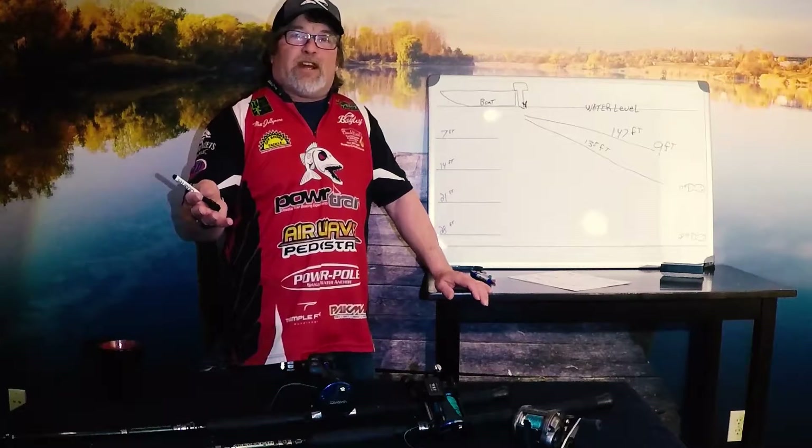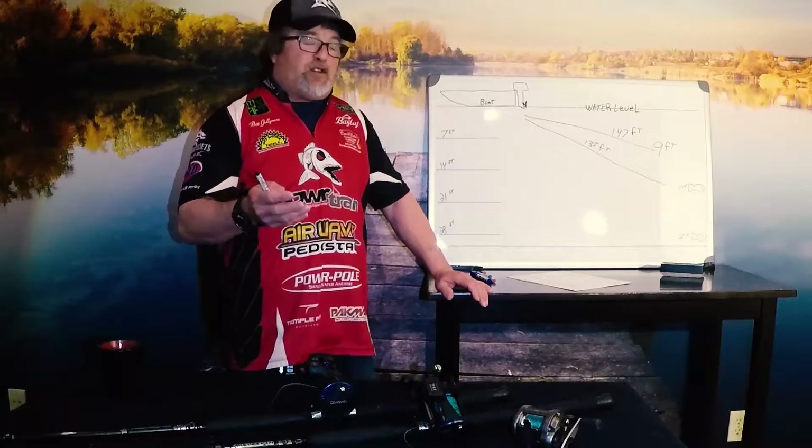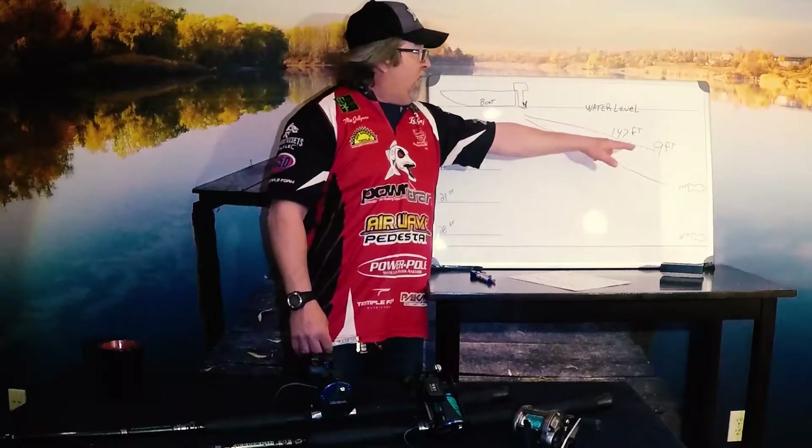One of the most important things about lead core line fishing is understanding leader length. Leader length is going to determine just how far — how far we're going to allow our baits to drop. With 137 feet on a Flicker Shad nine it goes down to 17 feet; with 147 feet on a Flicker Shad five it goes down nine feet. So is there a way to control this so we know exactly where that bait is? The answer is yes — two factors, and the first is leader length.